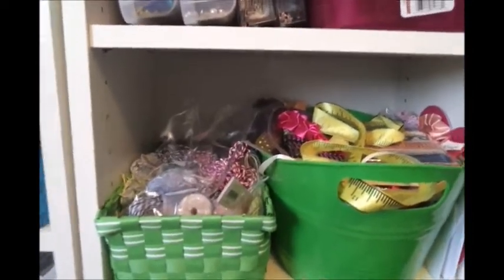Down below here in this black case — believe it or not — is all Creative Memories paper. Yes, I used to be a Creative Memories consultant too, going back about 10 years ago. And these are all my paper stacks — I have tons of them, aside from all the paper companies up above.